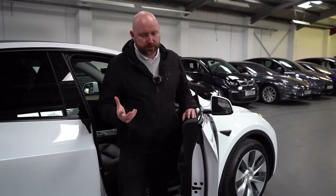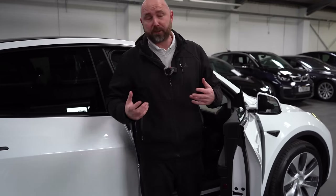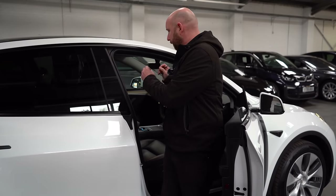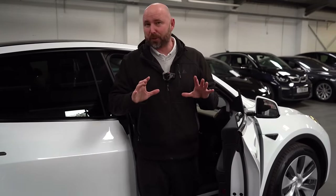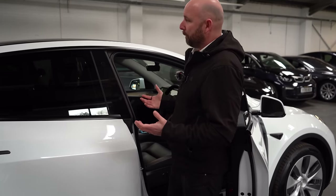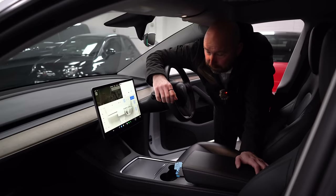One thing quite interesting about the Model Y is that they come with a high spec even on the standard range. This one has double-glazed windows, dual wireless phone chargers, your phone is the key, dog mode, sentry mode, all cameras acting as a dashcam, premium audio, and a high-filtration HEPA bioweapon defense mode cabin filter. Standard range, long range, performance — it's all the same in that regard. The seats are identical between a standard range and performance, so there isn't a great deal of visual difference between them.